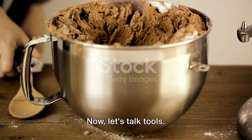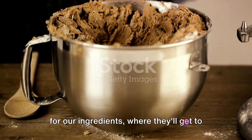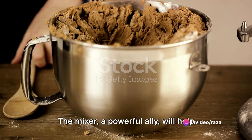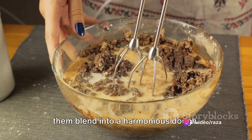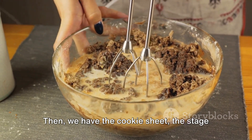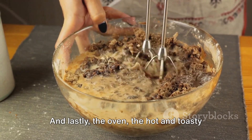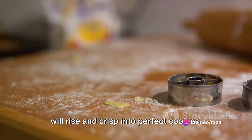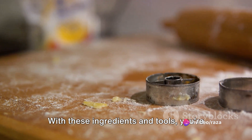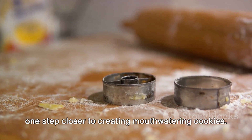Now, let's talk tools. A sturdy mixing bowl is the meeting place for our ingredients, where they'll get to know each other intimately. The mixer, a powerful ally, will help them blend into a harmonious dough. Then we have the cookie sheet, the stage where our dough will take form. And lastly, the oven, the hot and toasty transformation chamber, where our dough will rise and crisp into perfect cookies. With these ingredients and tools, you're one step closer to creating mouth-watering cookies.